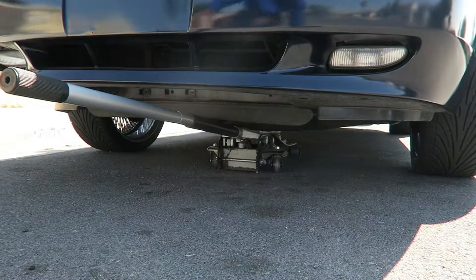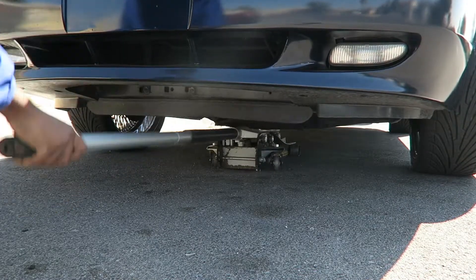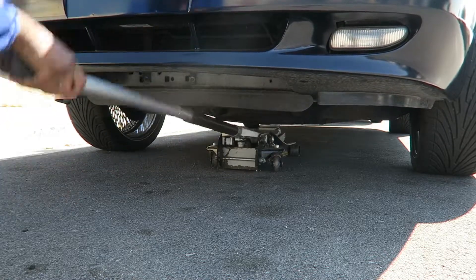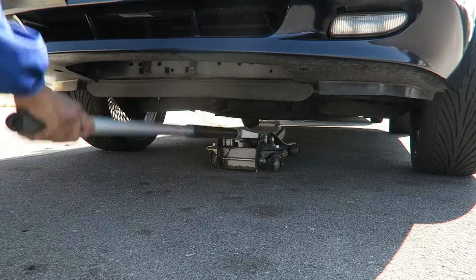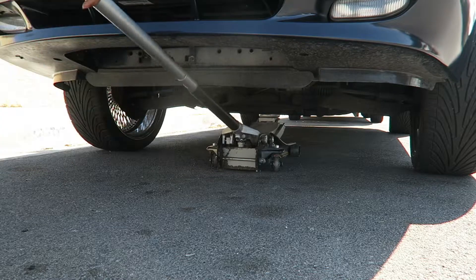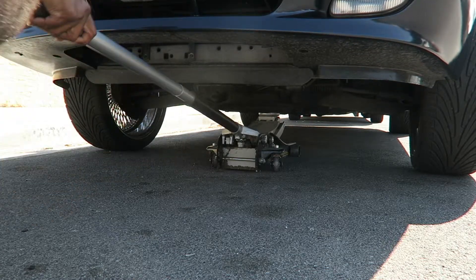First thing you want to do is jack up the car. You don't have to jack it up too high because the fog light is right there and you're going to ride up under it — so probably about that height.